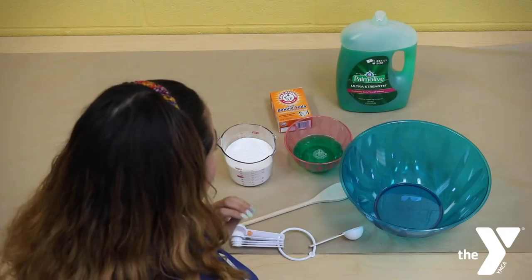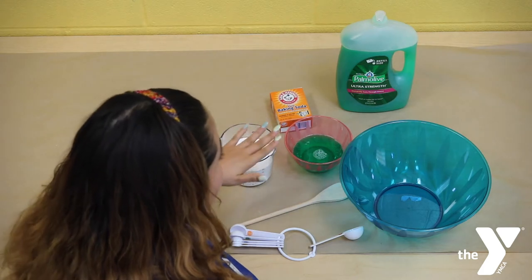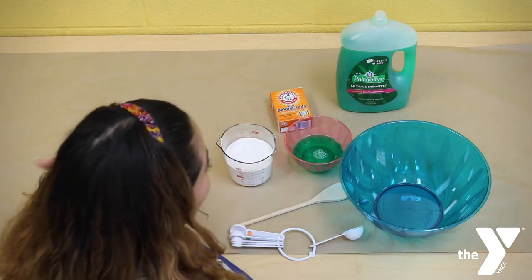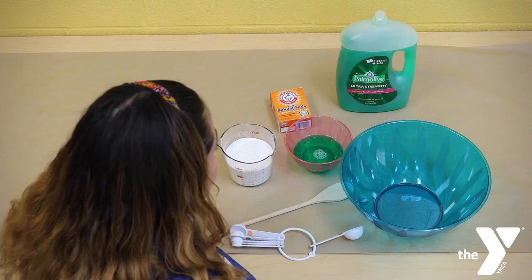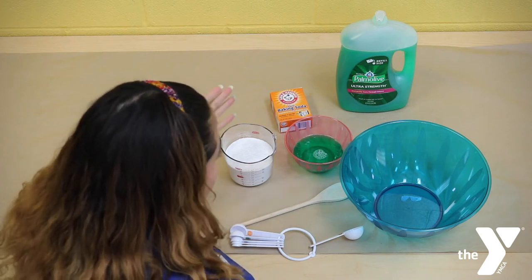Okay, so we're going to go ahead and get started. We are working with two ingredients today: some baking soda and some dish washing soap. Hoy vamos a comenzar, vamos a estar usando bicarbonato y también jabón para lavar los trastes.